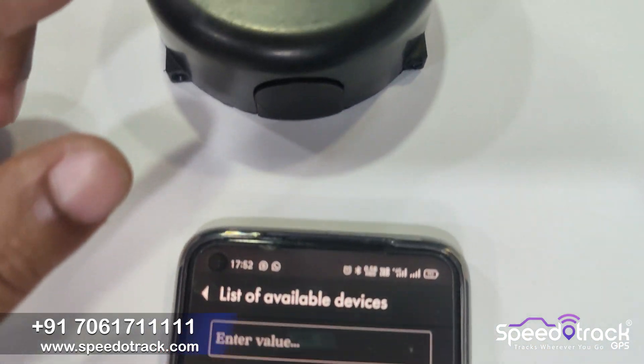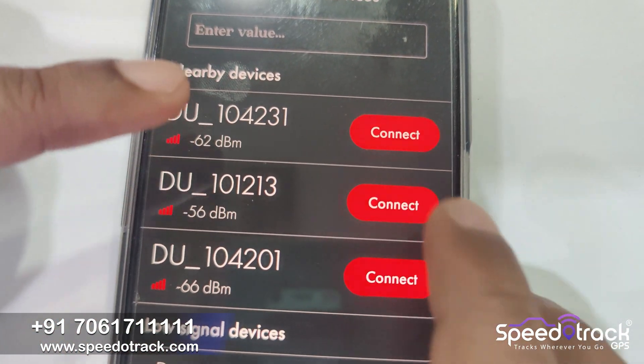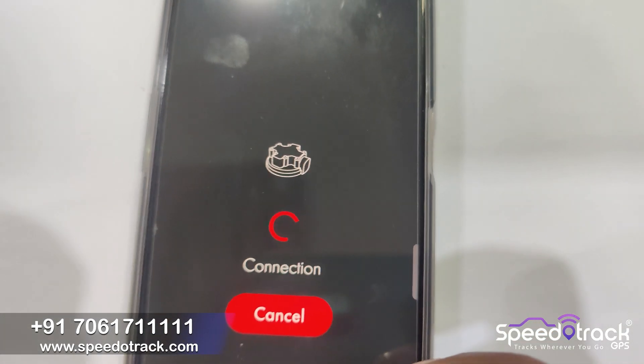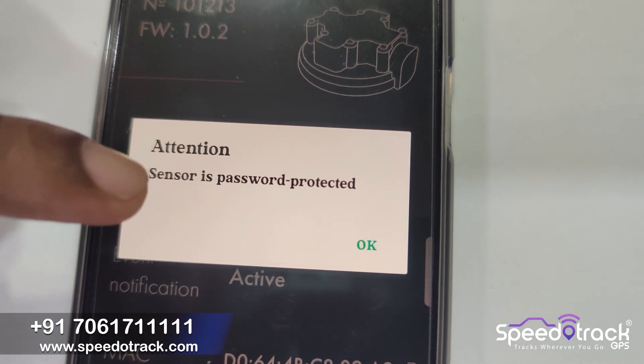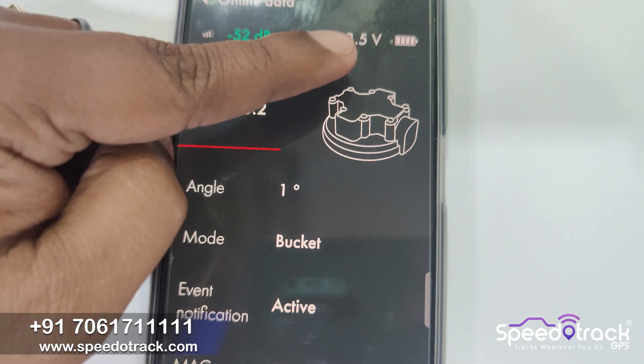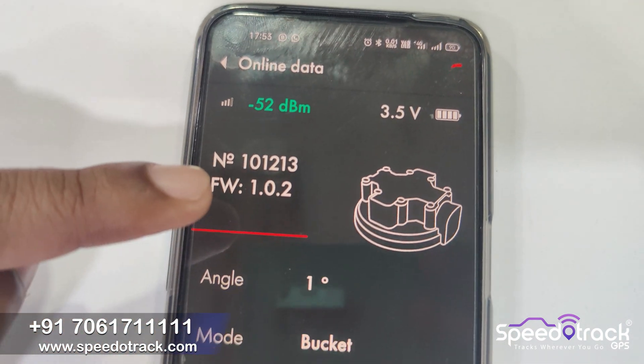You have to connect the exact device you want to configure. In our case, this is the second one, so we click on the connect button. It will connect, and then you can see the battery voltage is 3.5 volts — it is a full battery.